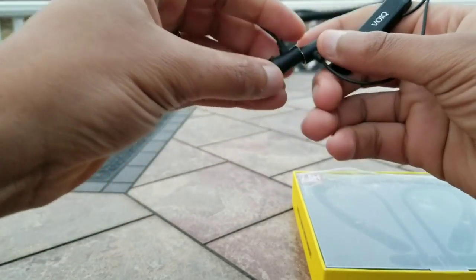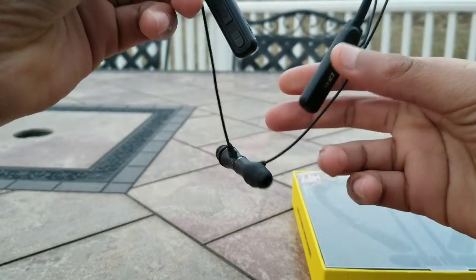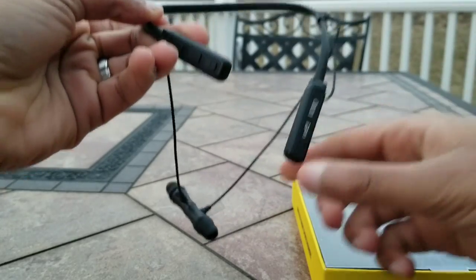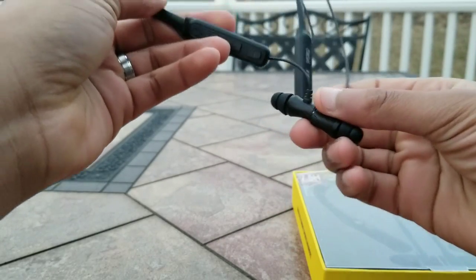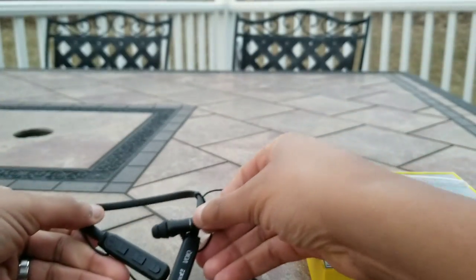Another cool thing is that the earbuds themselves magnify and remain attached to each other for easy stowing away. However, these do not come with a case, but putting them away kind of keeps the detangulation at a minimum.